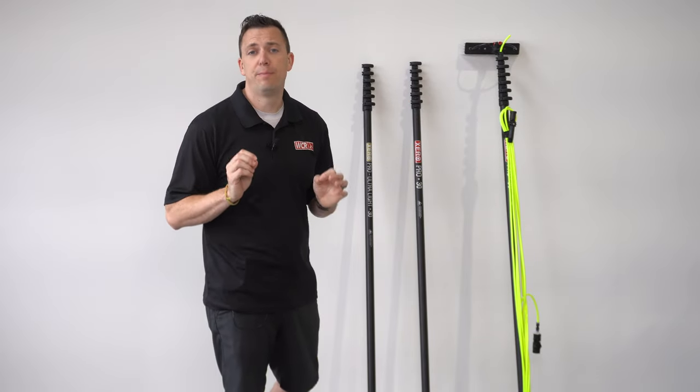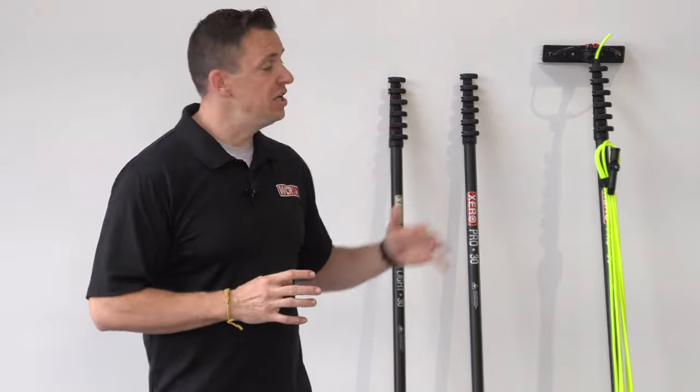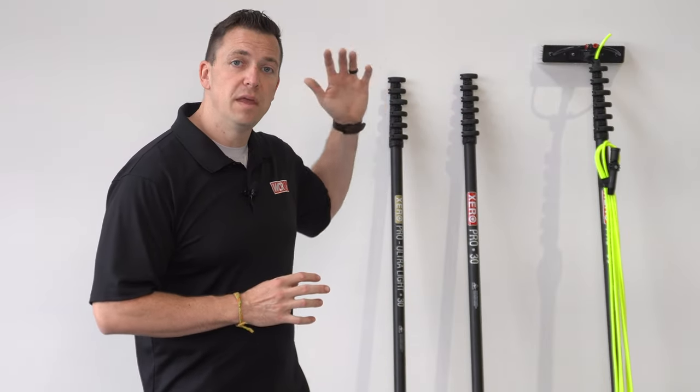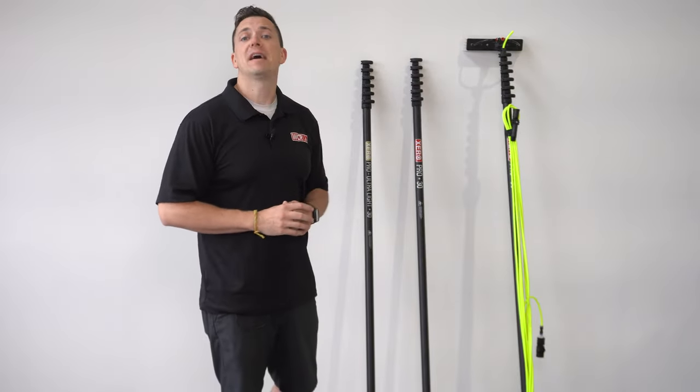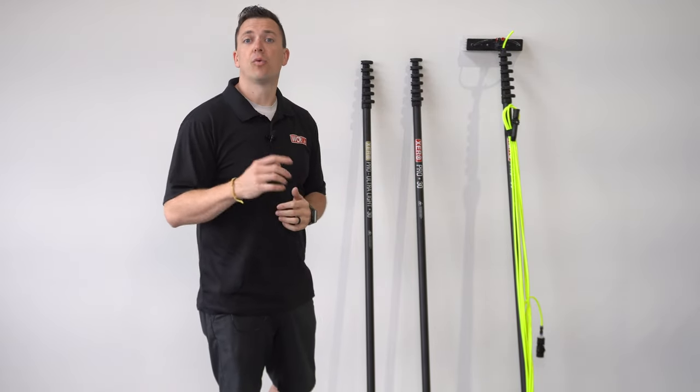This pole carries the industry's best warranty of six years on tubes and clamps. Each pole comes complete with the pole hose, the Xero fast lock angle adapter, the hybrid brush, and of course, all the fittings.